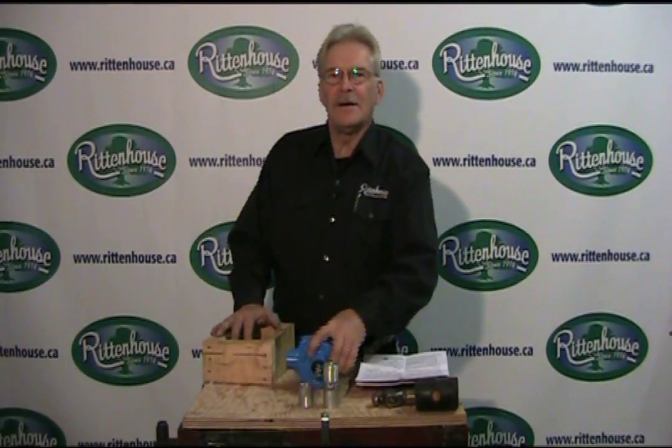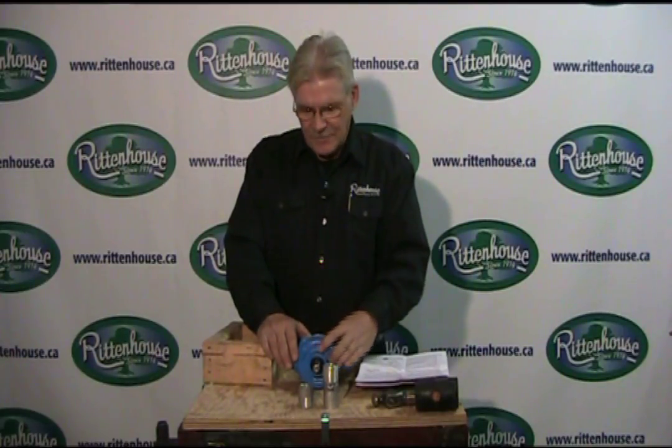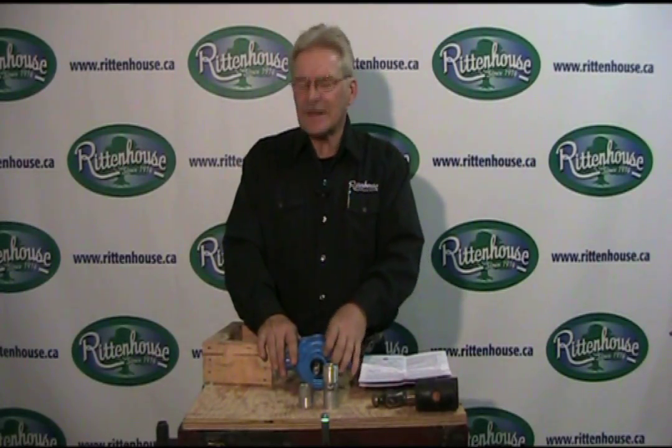Noel from Rittenhouse again. Roller pumps - another subject: reversing them and why.